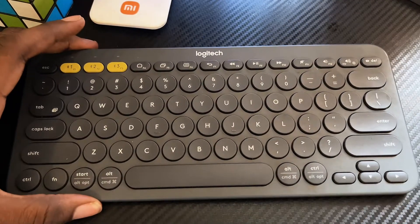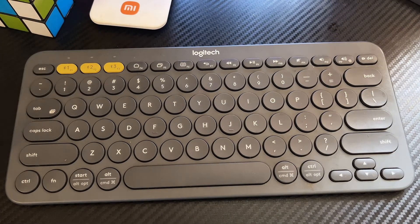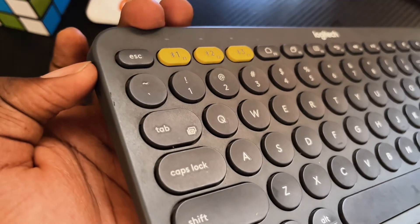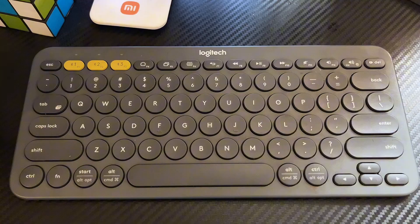Sometimes it's difficult to actually find it, but it's pretty easy. To turn it off, come to the left-hand side of the keyboard again and just push this button down, and the keyboard is turned off.